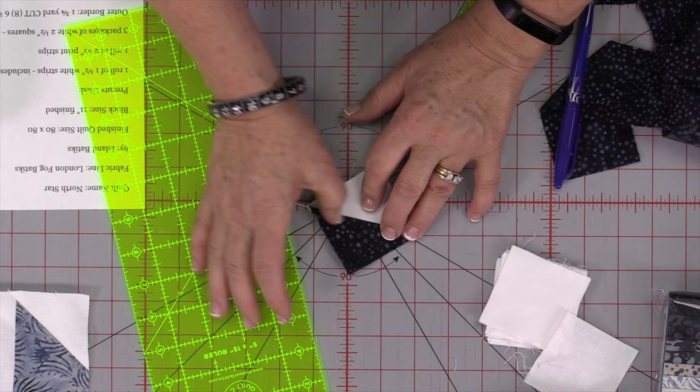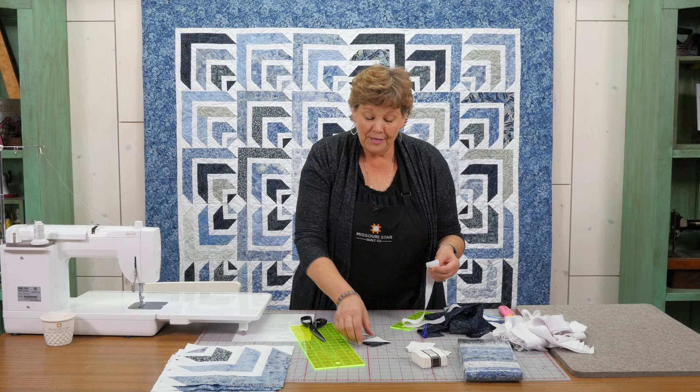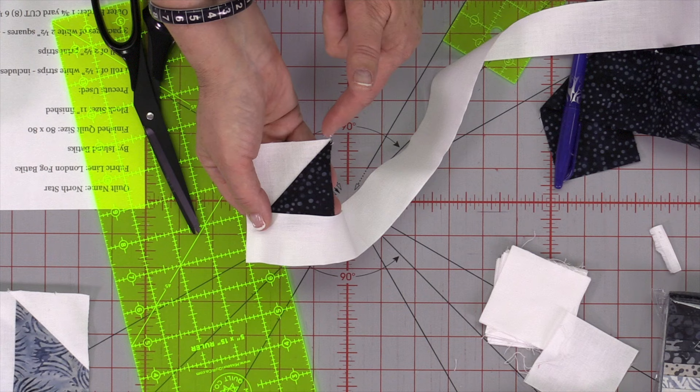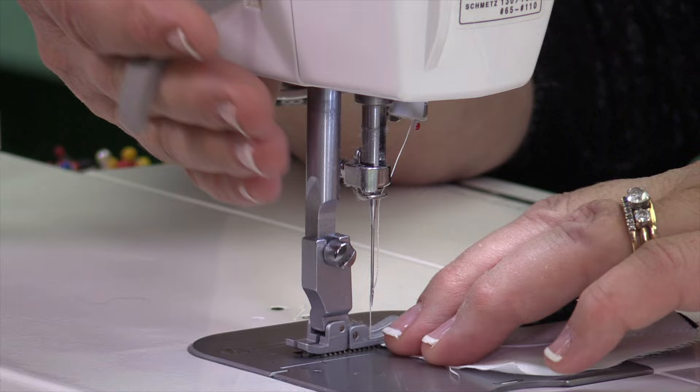Now we have this block done. Every block gets bordered with a 1½ inch strip. We're going to start right here with a 1½ inch strip and cut off the selvedge. I tend to use my scissors for this — I'm old school. I'm going to sew a strip on here, cut it off and sew a strip on the other side. So we're bordering each little block on the color side, so the color always touches our background.